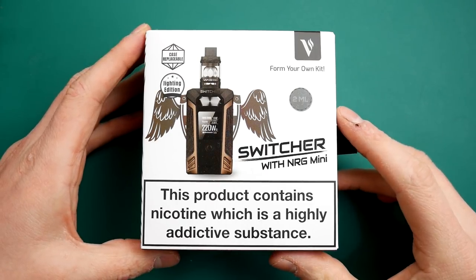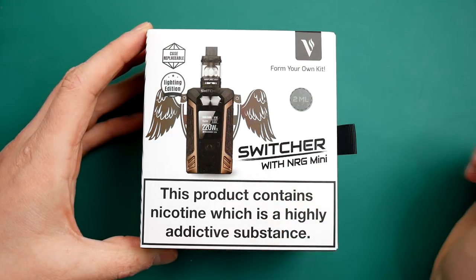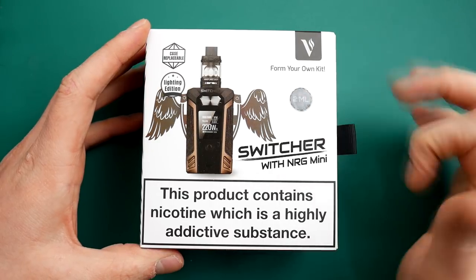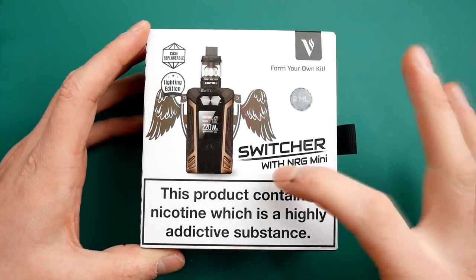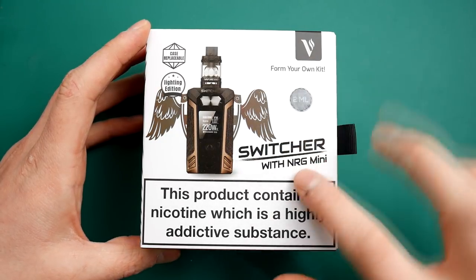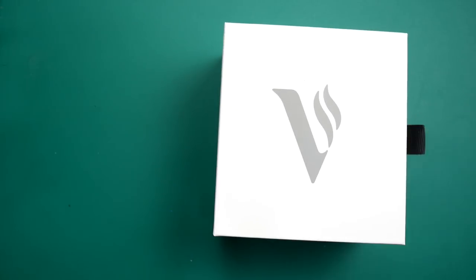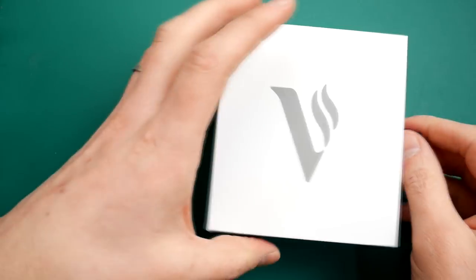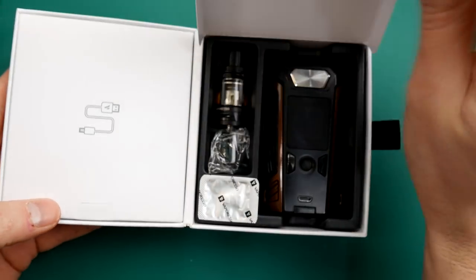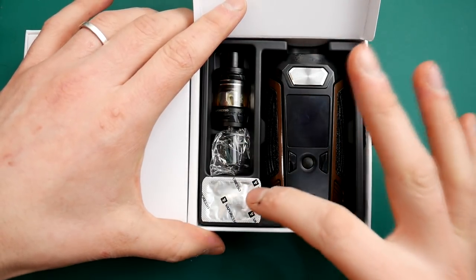Here we are down low with the Switcher with NRG Mini from Vaporesso. This is the UK TPD version - it has got that big 2mm sticker on there. NRG Mini comes with the UK version; if you are outside of the UK, you will probably get the full size NRG in your kit. Really cool and sexy packaging. As always from Vaporesso, you have got your charge cable and your manual, and in this side you have got your mod, your tank, spare glass and a spare coil.